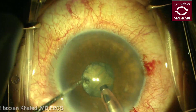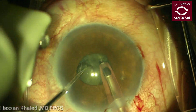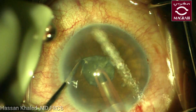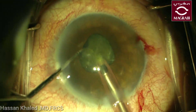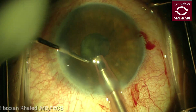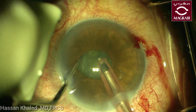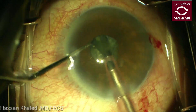Now doing the phacoemulsification of this nuclear cataract through this narrow pupil using the horizontal chop technique — holding the nucleus at the center of the pupil, then going with the chopper at the equator and chopping it into halves. Then you can chop each half alone into smaller pieces and emulsify all these pieces at the level of the pupil, as you see in this case.